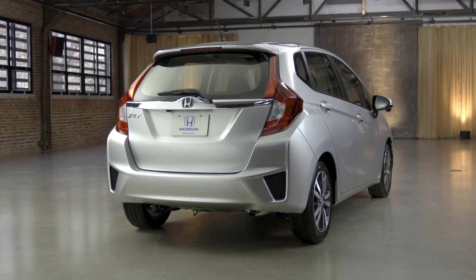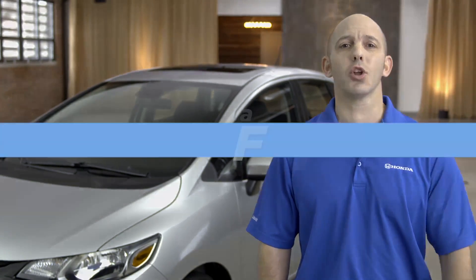And that is your Honda Fit. For more information, contact your local Honda dealership.